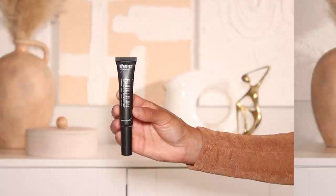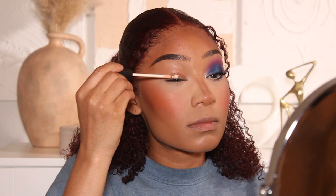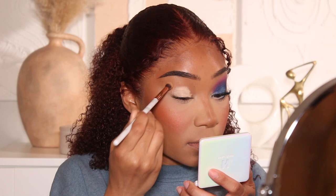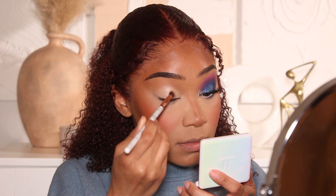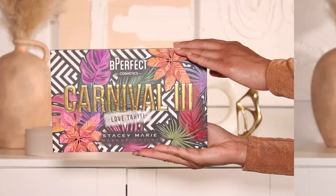Moving into the eyes, I'm going to first prime using my favorite eyeshadow primer from Be Perfect Cosmetics — their Perfect Prime Eyeshadow Base. It's my go-to eyeshadow primer and it works for me, so I don't change it. I'm going to set that with a little bit of powder as well, just to make sure the eyeshadows in the crease area blend out super smoothly.